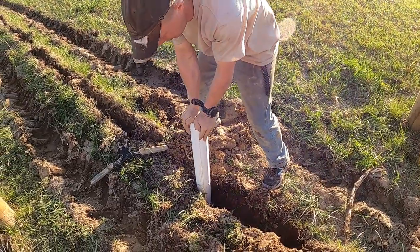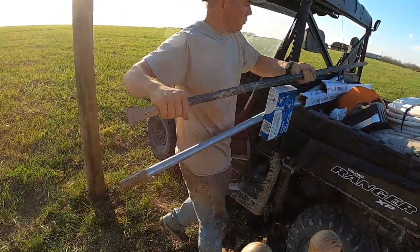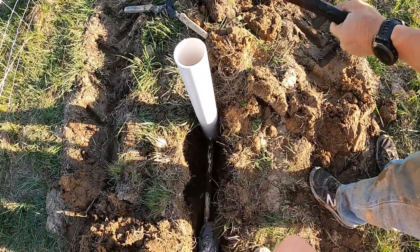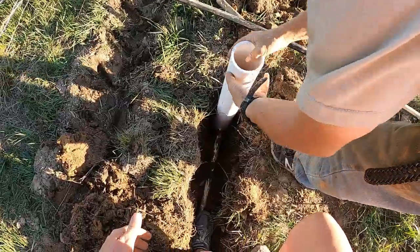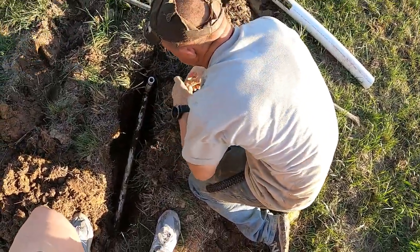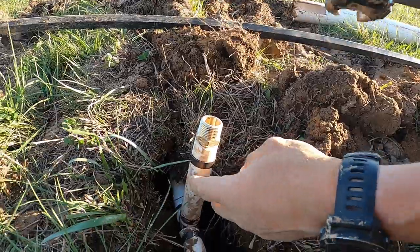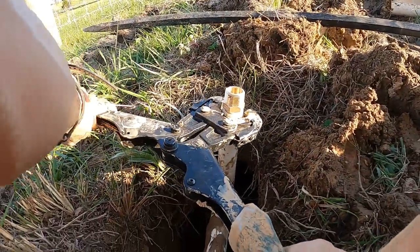We're going to set this on here and tap it in. We forgot to crimp the top connection on, but fortunately we've got enough slack that we can pull it back down. Okay, let's try this again — she's going to step on the line and I'm going to put the cap back on.